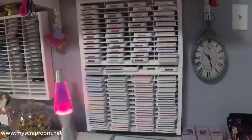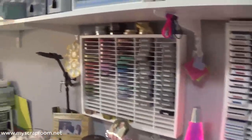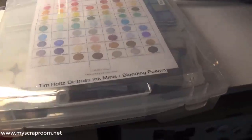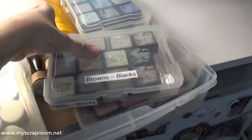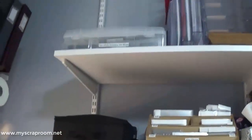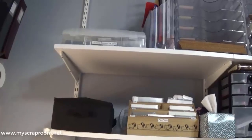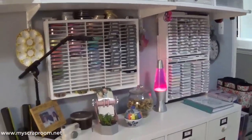I have three sets of inks. This is my Close to My Heart inks, this is my distress oxide inks, my ribbon, and then my regular distress inks are up here. I keep them in a 12x12 because I bought the minis — I purposely bought minis so I could travel with them. I've got them separated by color in 4x6 envelopes. They live up there for two reasons: I don't want them in the closet because the temperature isn't well controlled, and I wanted them near my other inks so all my inks are in the same spot.